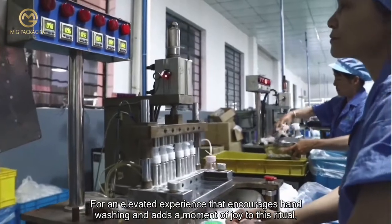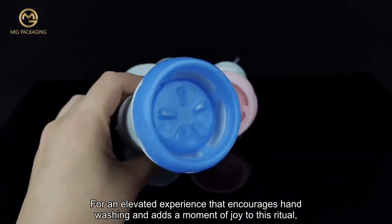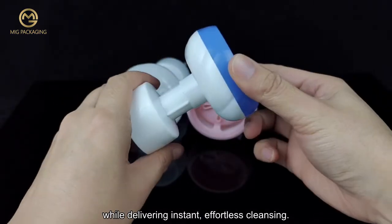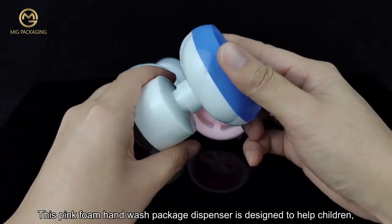This creates an elevated experience that encourages hand washing and adds a moment of joy to this ritual, while delivering instant effortless cleansing. This pink foam hand wash pump dispenser is designed to help children,